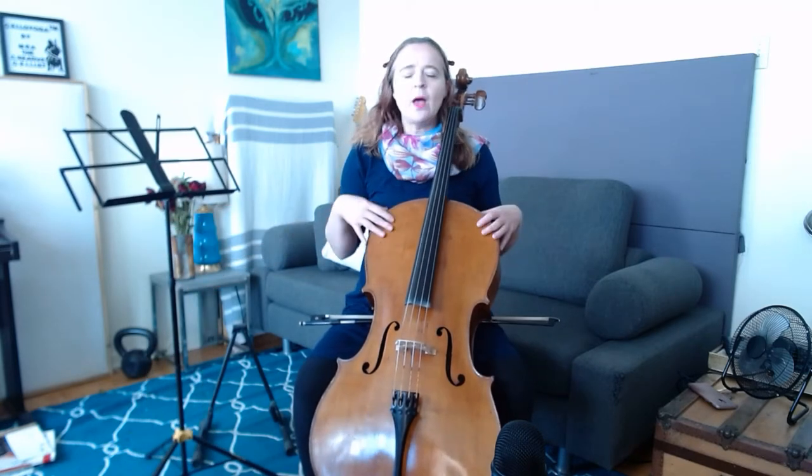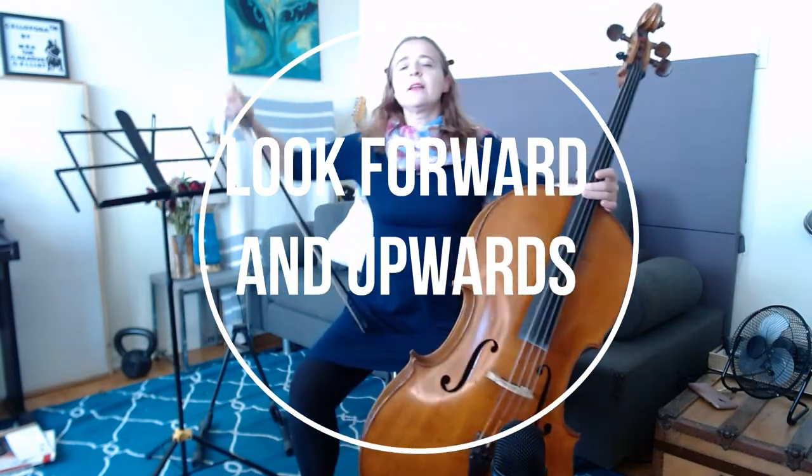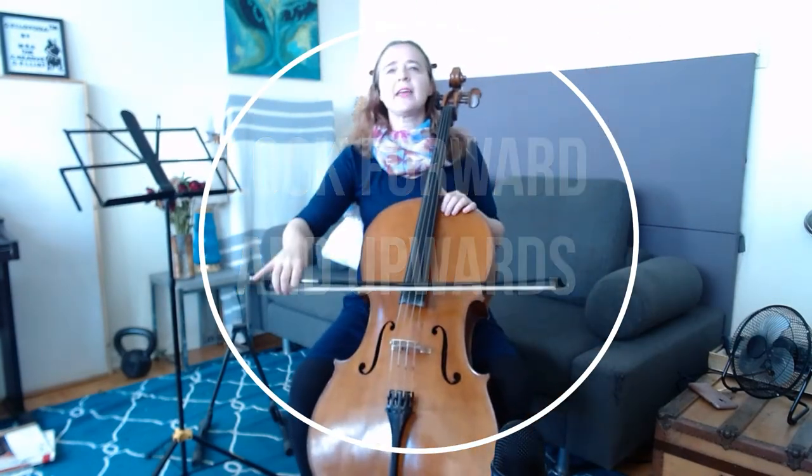You're looking towards your music, or maybe even a little bit up, to encourage your head to relax backwards. Another thing you can do is pick a point in front of you that is just above your eye level to focus on when you're practicing — maybe an exit sign or a picture — so when you're playing you're looking up towards that thing instead of looking down towards your cello.